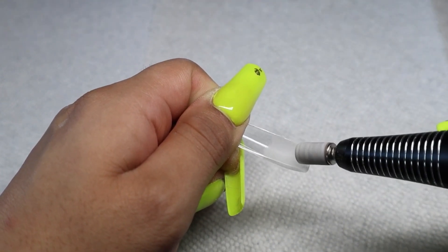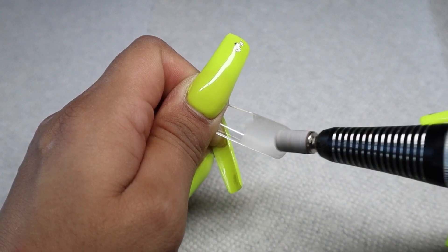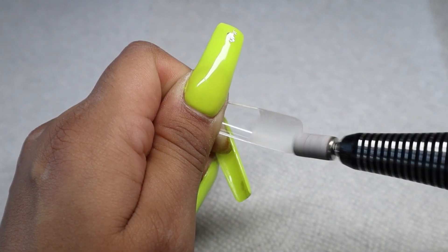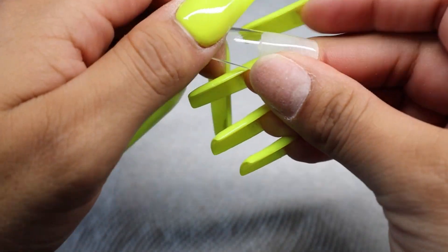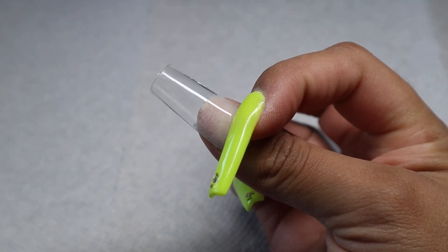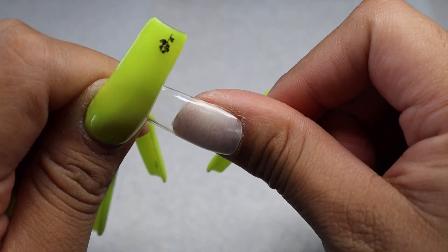Now that the nail is on, I feel like it's going to stay on pretty well. Stay to the end to see the finished product and let me know what you think! In my previous video I did these same nails with the Beetles gel, but this time I'm using the Young Nails Fiber Gel with keratin — their original pink color. They have a total of three colors, as I mentioned earlier.